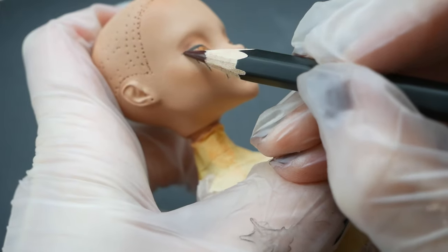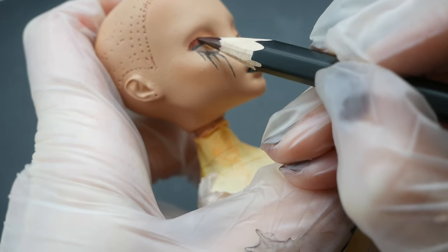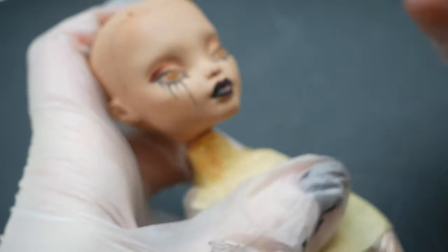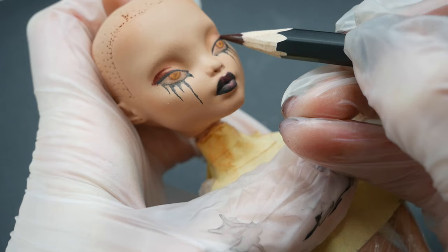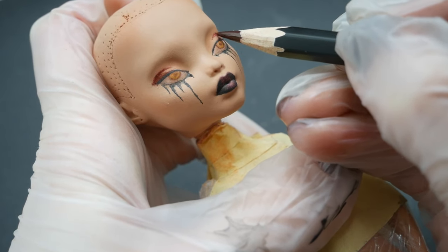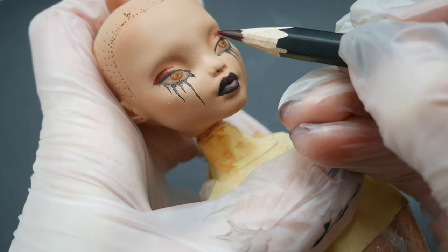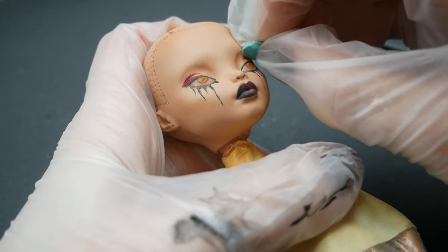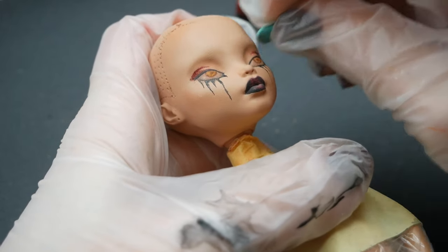I can already predict there will be comments like 'you got 120 pencils for 60 euros, what did you expect?' Well, I did not expect much, but I wanted to see if they could really be a cheaper alternative or not. One can dream! But now I can say for sure that they are not suitable for doll art at all, so don't waste your money.